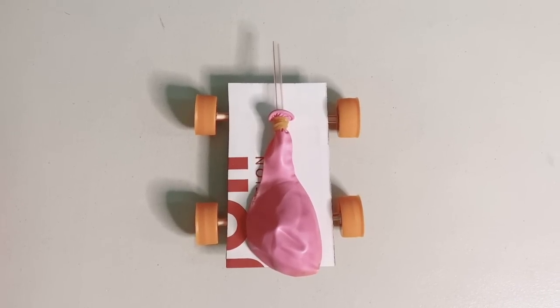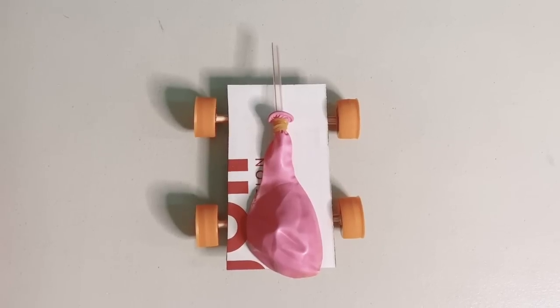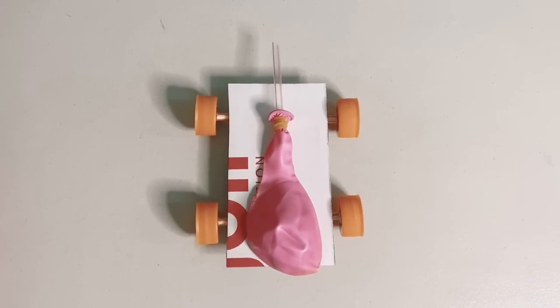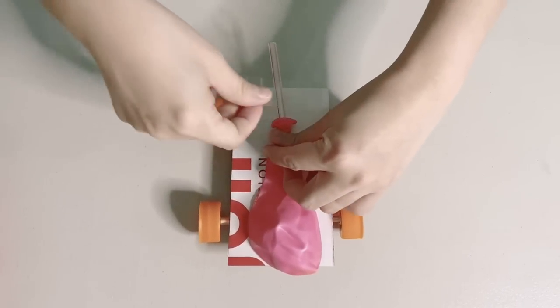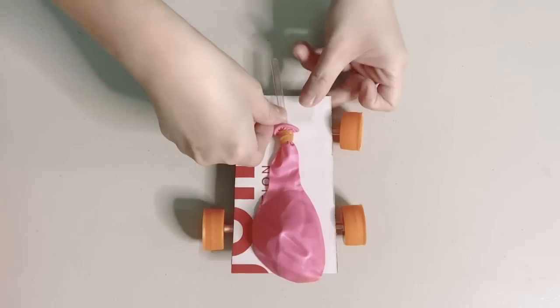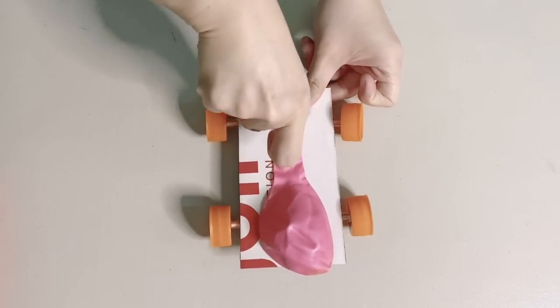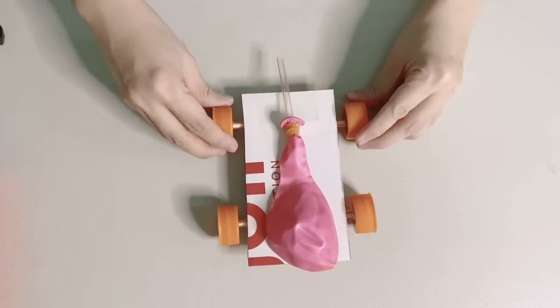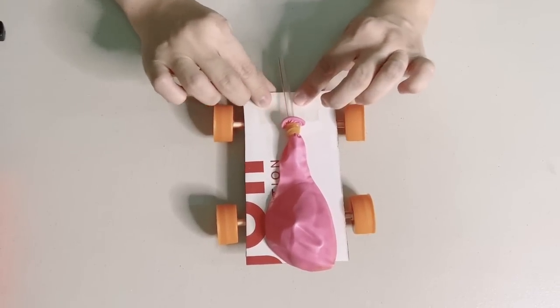Attach your straw and balloon onto your car using tape and fill up your balloon with air. If you have a balloon pump at home, you may use that. If you don't and you would be using your mouth to blow onto the balloon, avoid putting saliva inside the balloon so as not to slow down your car.